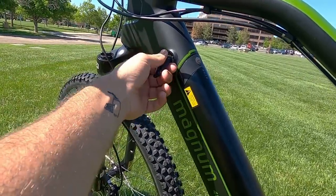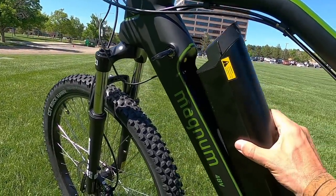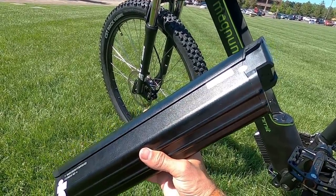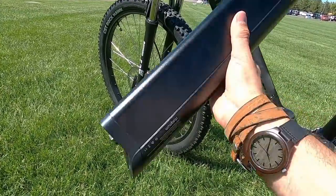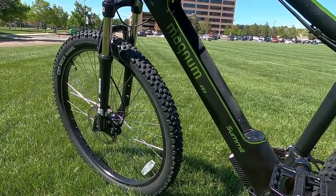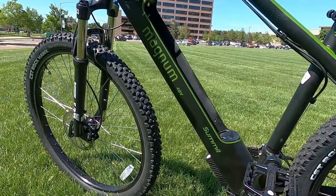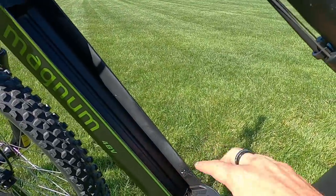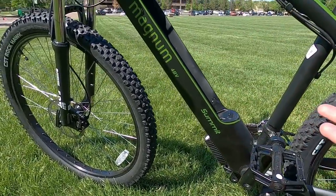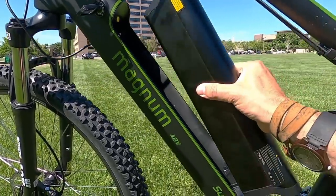They did a great job with the integration here. You just turn the key, it clicks, and the battery is unlocked — you can pop it out very easily with one hand. The battery is 48 volt, 12 amp hour, and weighs 7.6 pounds, so it feels pretty light. You could leave it out to ride without it if you wanted to save weight for trails where you don't need electric power. It's mounted on top of the down tube, which is nice since it keeps the connections away from spray.